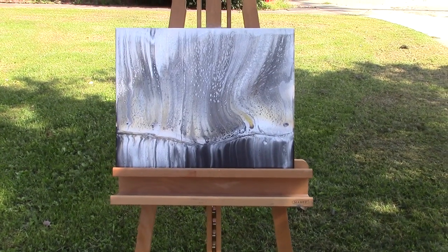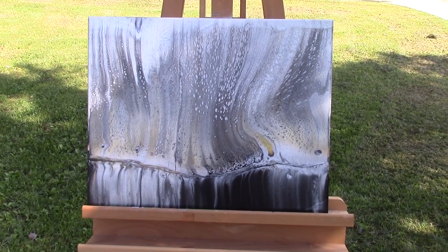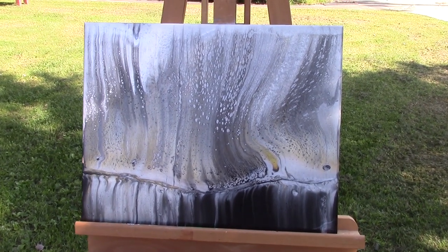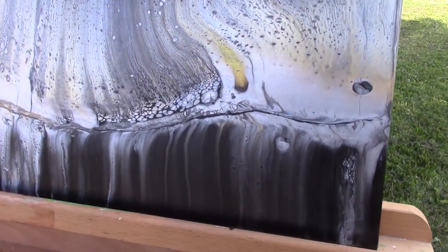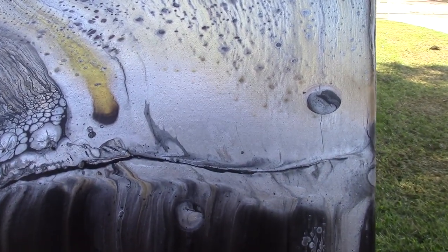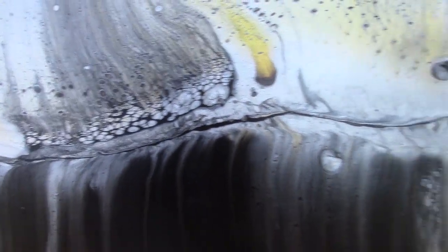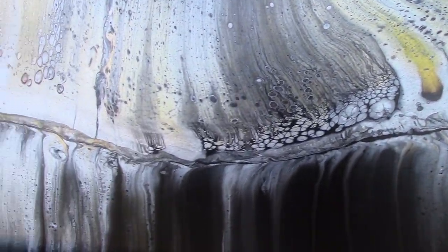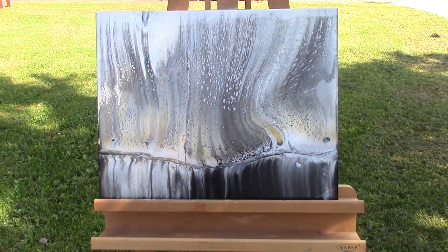This one started to sag, and then I propped it up with some stuff and I think I salvaged it. I like the sag in this one — it doesn't bother me, it has movement, it feels like a ripple in the water. There's some nice contrast and I always see faces with the drips — hello guy, how are you! He's got flames shooting out of one of his eyes, pretty cool. I dig this one, hope you do — let me know in the comments.